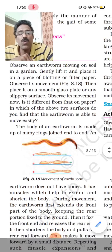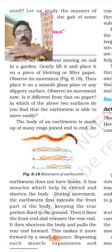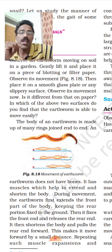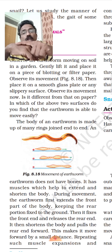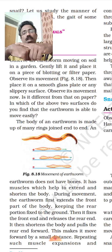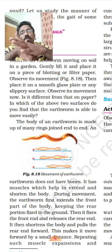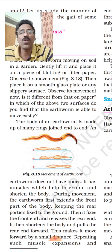How does the earthworm move? You can see in the picture. First, the earthworm extends the front part of its body, keeping the rear part close to the ground. Then the rear part is pulled forward. This is alternate extension and relaxation of the body, which is how it moves.